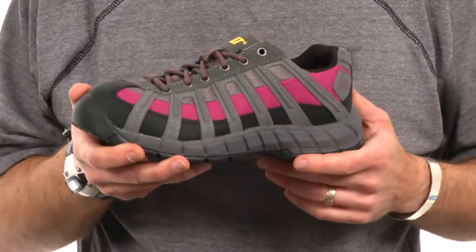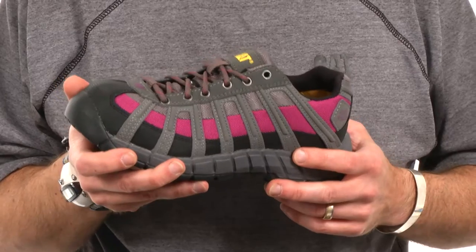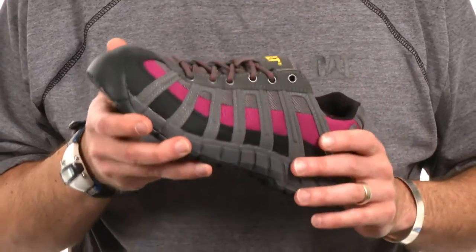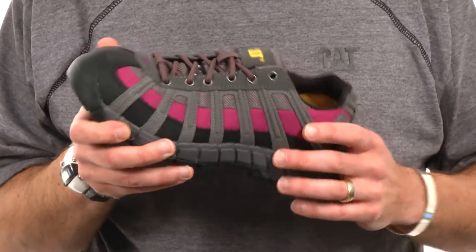The Switch also features our ergo design ethos, which is all about building the shoe around the natural surfaces of the foot and the motion of the foot, and we do that by starting with the last. The last is the foot form and we're trying to build our lasts to be more anatomically correct and biomechanically considered in their shapes.